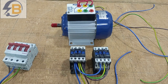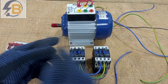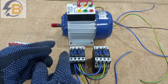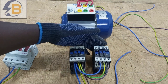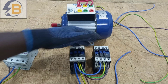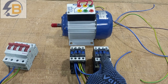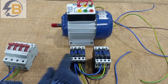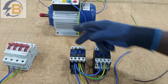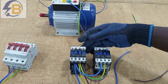To be able to reverse a three-phase motor, all we need to do is interchange two phases at the motor terminal. And so at the output of the contactors, that is exactly what we are going to do. I'll be using this contactor as the forward contactor and this one as the reverse contactor. So that interchanging will happen at the output side of these contactors.